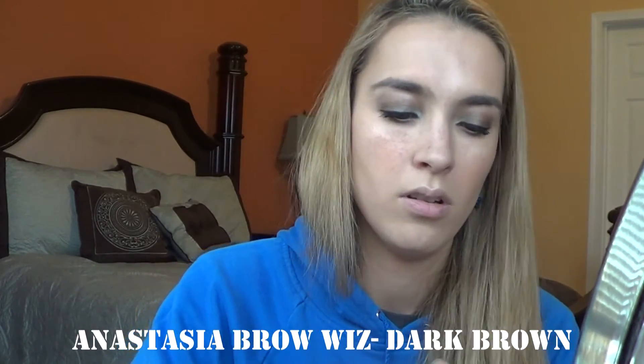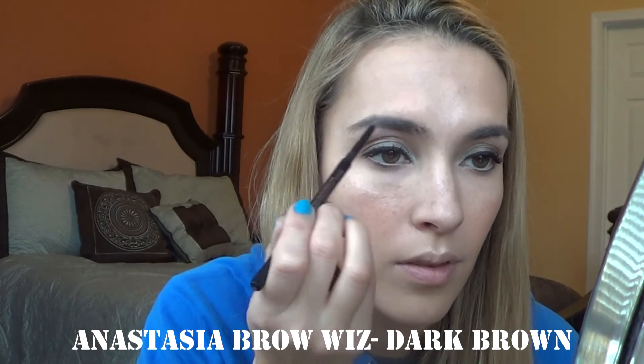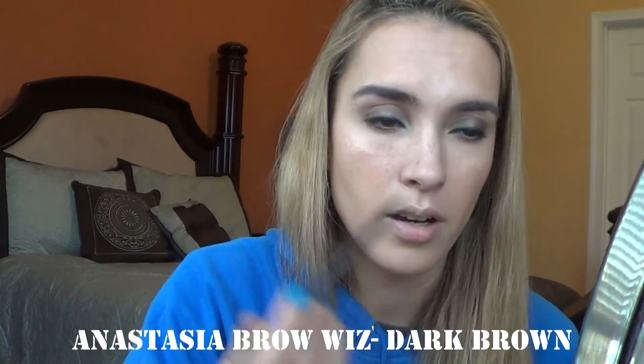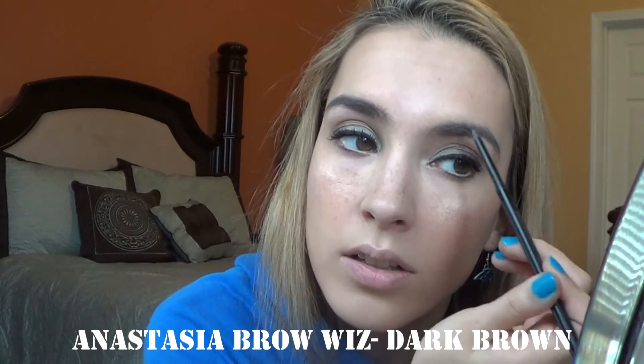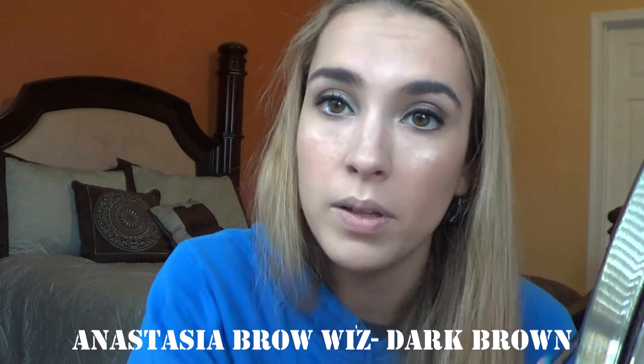And then for eyebrows today, I'm going to go in with my Anastasia Brow Wiz in dark brown. I don't have to do too much since I do have dark eyebrows already, but I like to just make sure they look filled in and that any bare spots are covered. I probably have to get my eyebrows done soon because they are getting a bit messy. And then for brow gel, I use the Anastasia Clear Brow Gel.